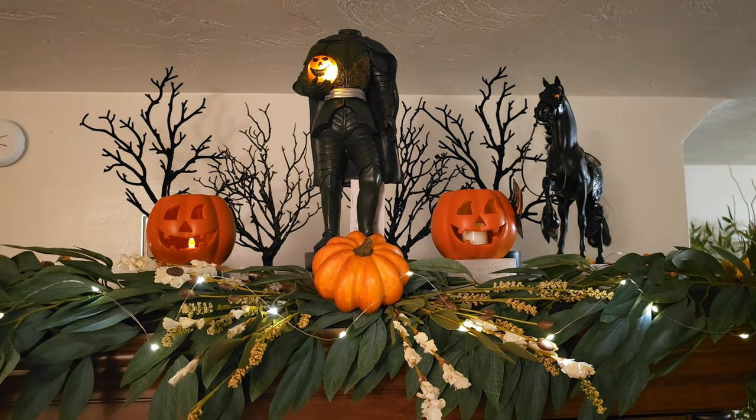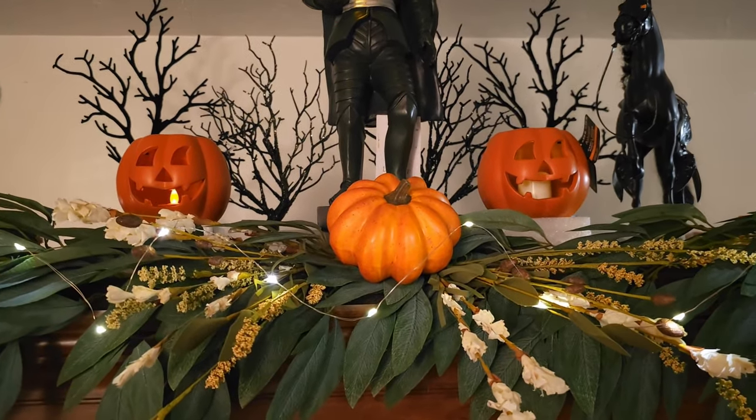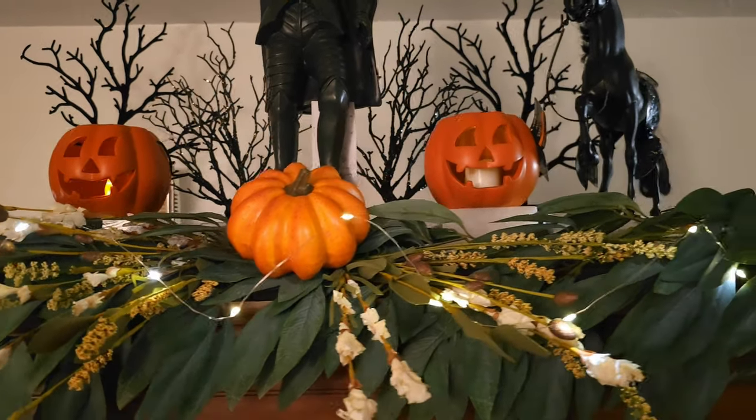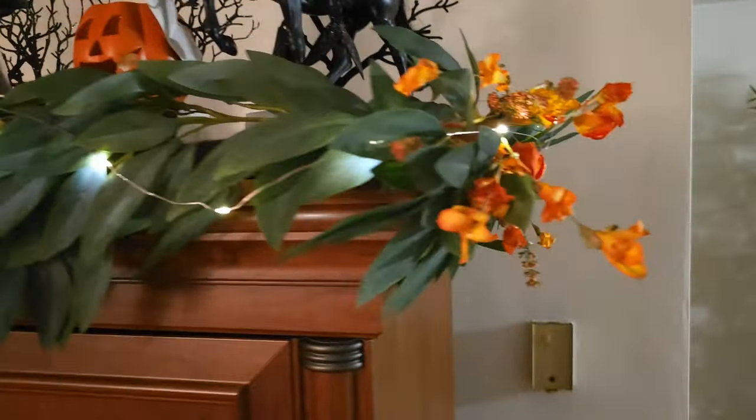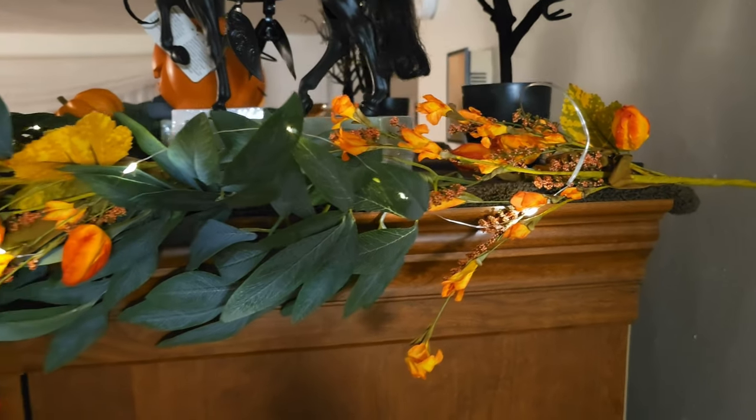My first layout was to put the Headless Horseman in the center with pumpkins all around and jack-o'-lanterns. I then added flower elements in the same white and orange, and I extended the garland by putting some more picks at the end and added some fairy lights.